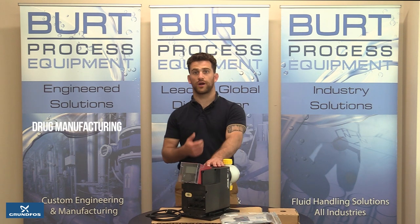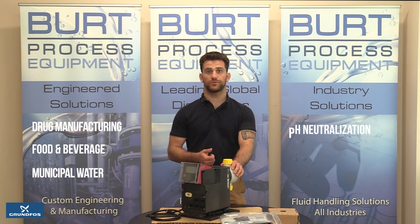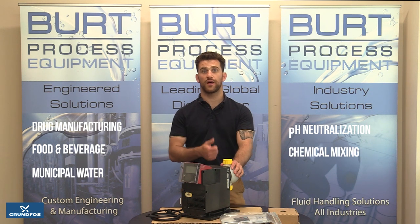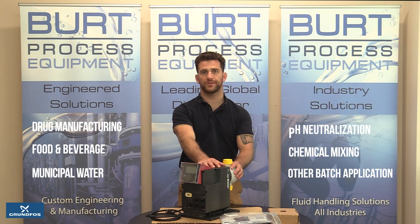Applications of this product include drug manufacturing, food and beverage, municipal water, pH neutralization, chemical mixing and other batch applications. This pump is strong in applications that require high accuracy and repeatability and acts like a syringe that doses the amount of fluid needed into the system.